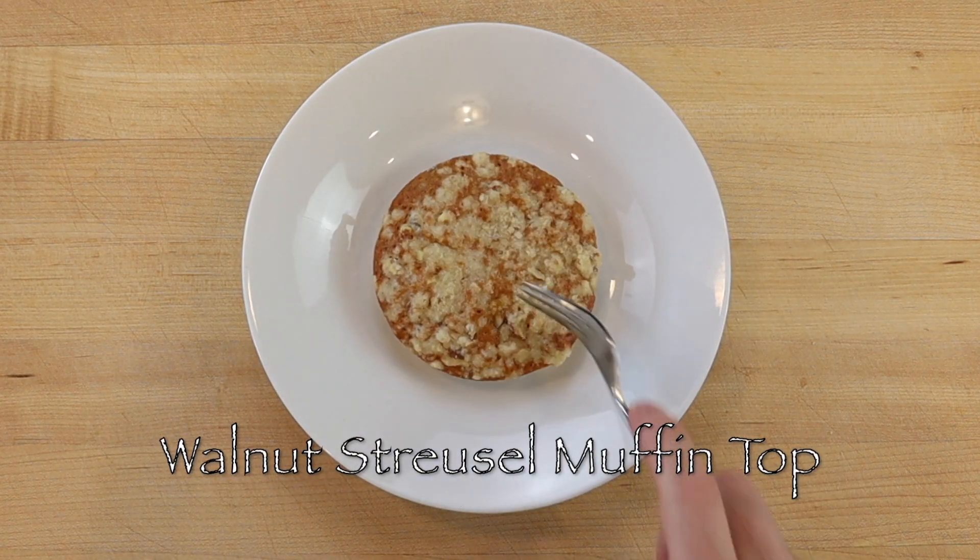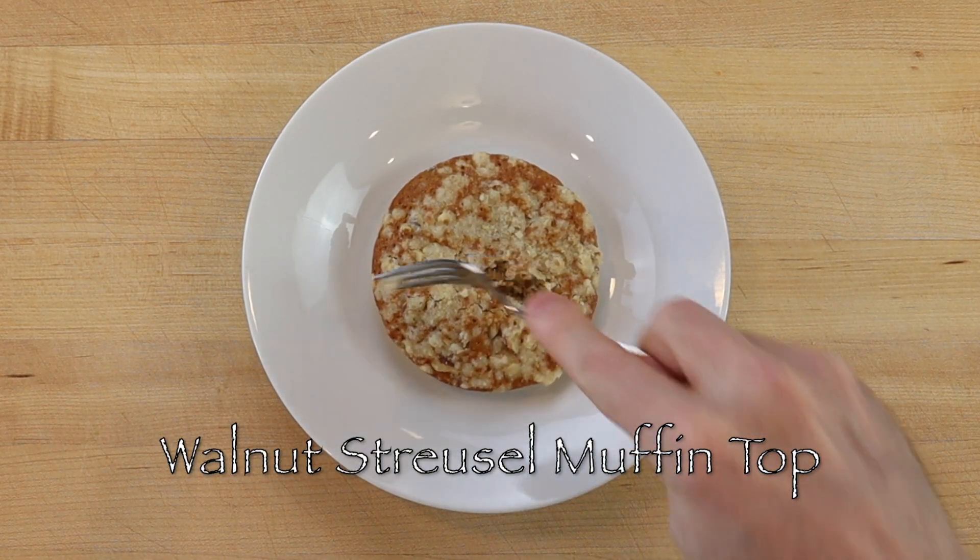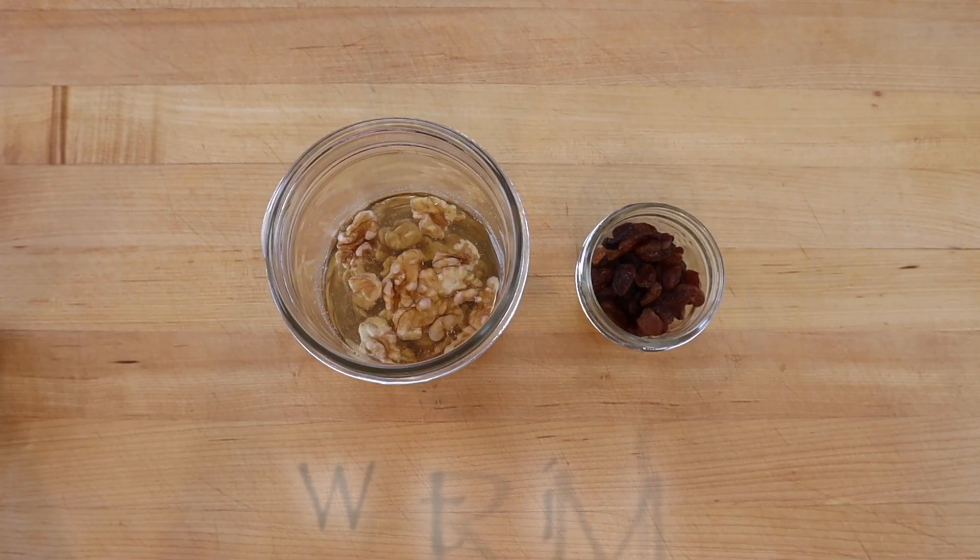Walnut streusel muffin tops are rustic cakes with a moist and tender maple crumb on the inside and a crunchy walnut crumb on the outside.